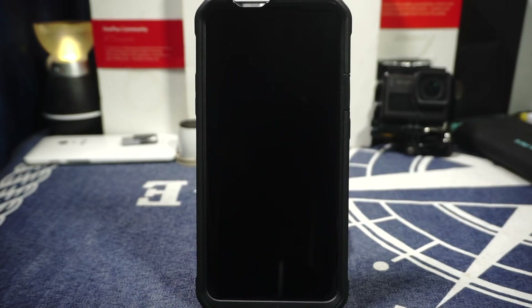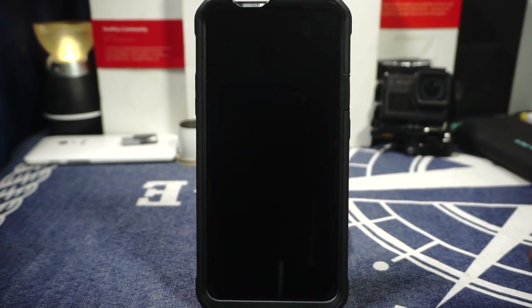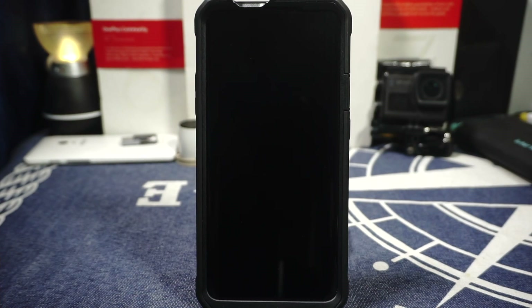Hey guys, it's Kugly again with another ROM review and this time I've got something special. It's called the Renovate Ice ROM, Magisk Module or whatever you want to call it, for the OnePlus 7 Pro. This is also available for the OnePlus 6 and 6T.